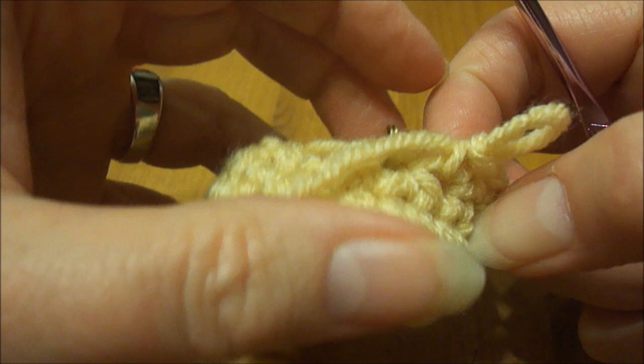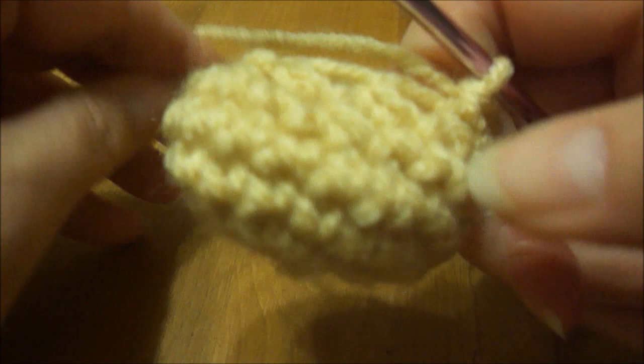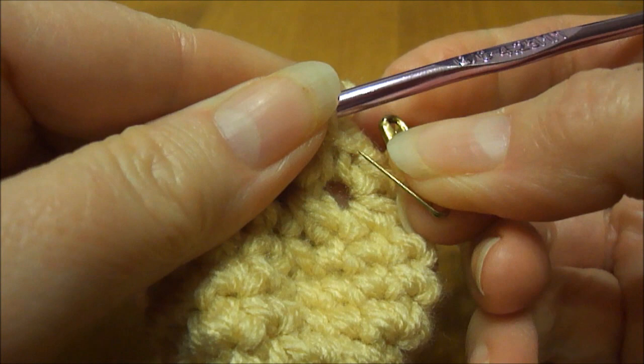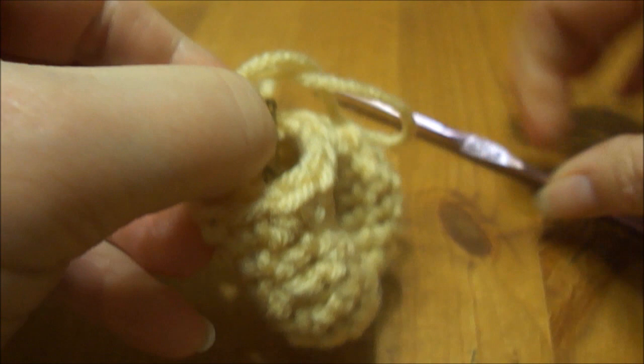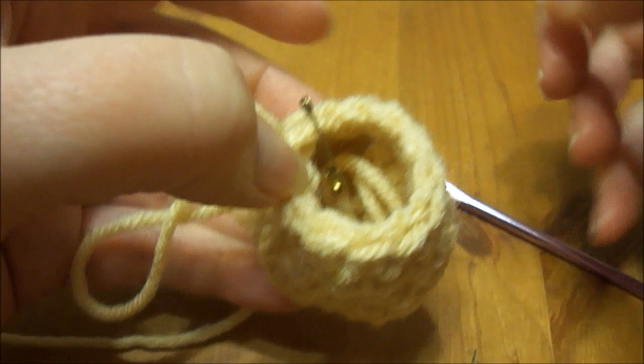On row 8 we're going to do a single crochet 2 together just one time and then regular single crochets all the way around to the end for a total of 12 stitches. I'll do the first stitch and then do the rest off camera, putting the stitch marker in and doing regular single crochets around. I finished row 8 — let's count: 1, 2, 3, 4, 5, 6, 7, 8, 9, 10, 11, 12.